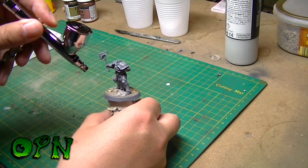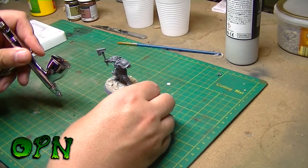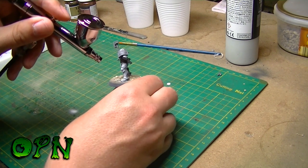Here I'm using my new IWATA Eclipse HPCS. It's spraying out the primer absolutely beautifully guys.